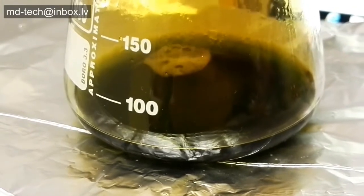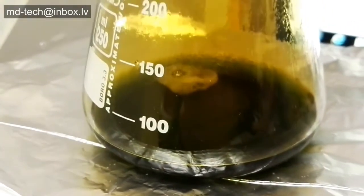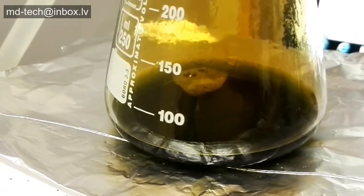Now that the gold and other precious metals are in a clear, filtered aqua regia solution, the dissolved gold and other metal chlorides can easily be separated from each other using a couple of different gold refining methods.